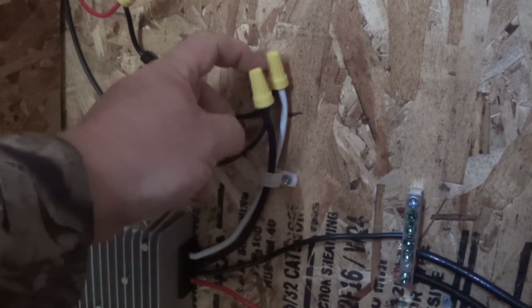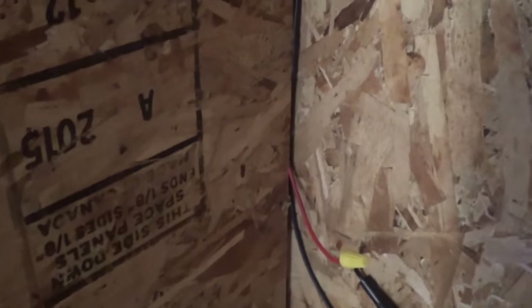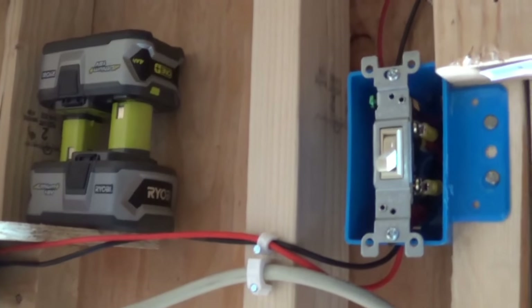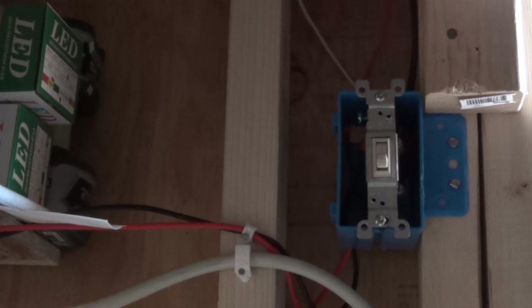I did the same type of thing with the black wire — just wire-tied them together. This is my negative, so I have it tucked inside here and it's coming up the side. I would go over the doorway and I have it coming behind that shelf.